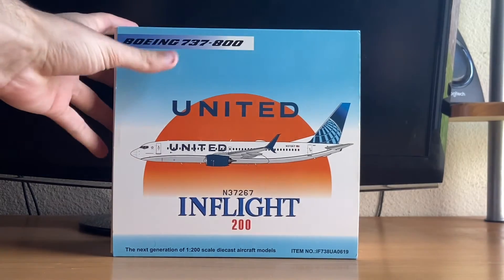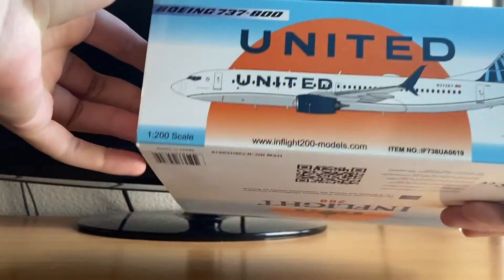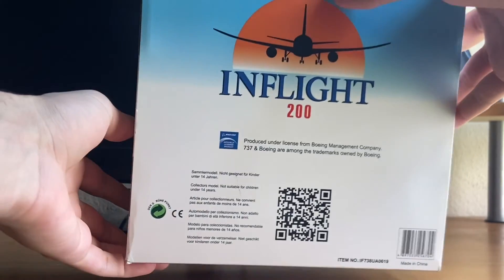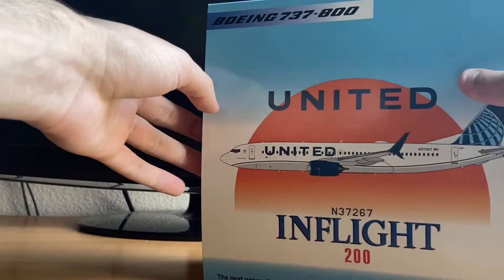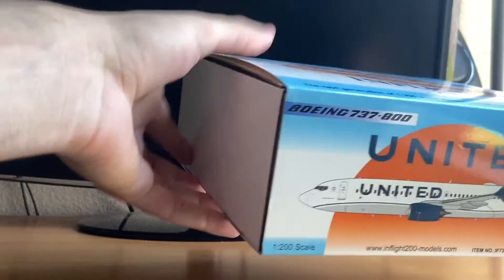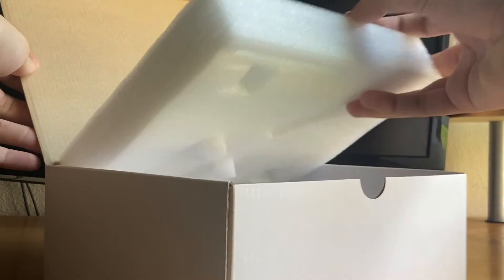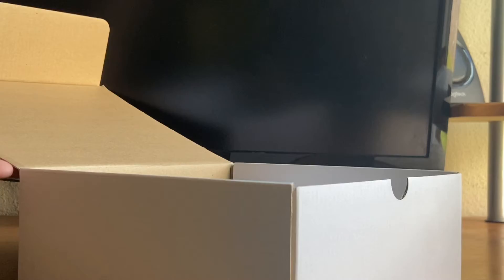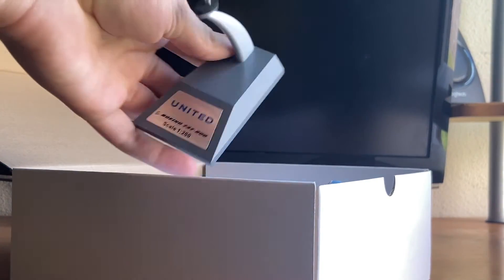Let's take a look at the box. Unfortunately there are no sides on the box. There's a nice back with an InFlight 200 QR scanner as well as the item number, and a nice front as well. It slides off very easily, offering some nice protection. We also got the stand, which I'll get to later.